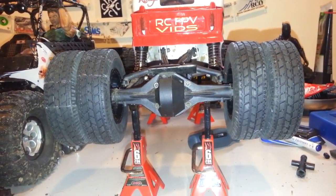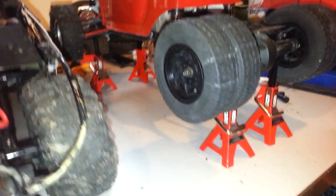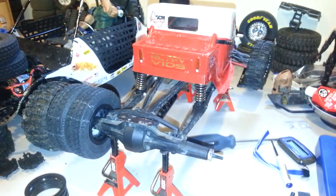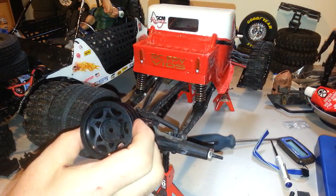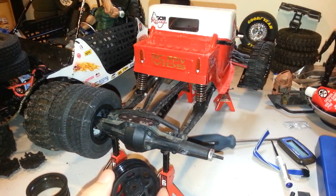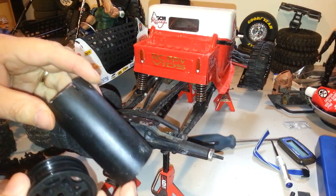This is kind of cool — dually wheels with plastic rims. Let me show you how I got there. I took these rims, which are basically normal Axial rims, and a two-inch plumber's pipe. You cut the pipe into one-inch strips.